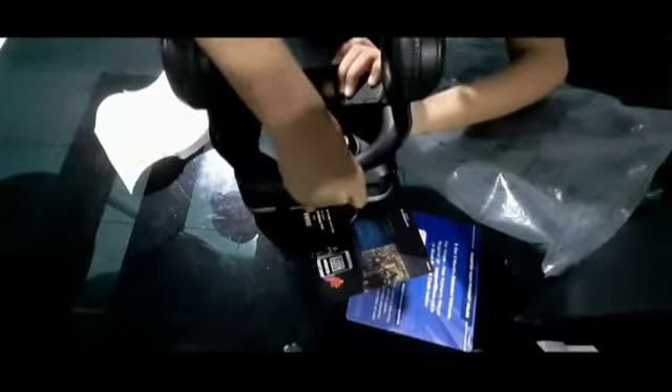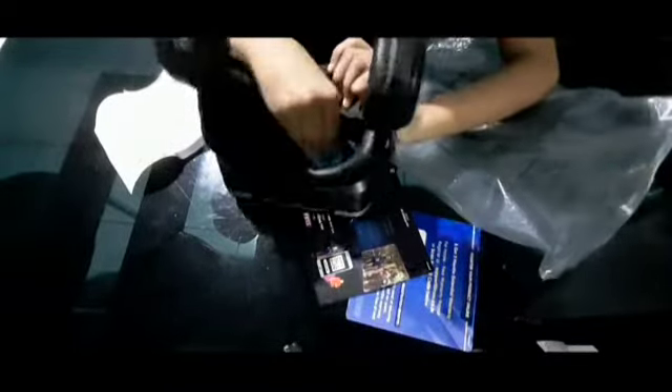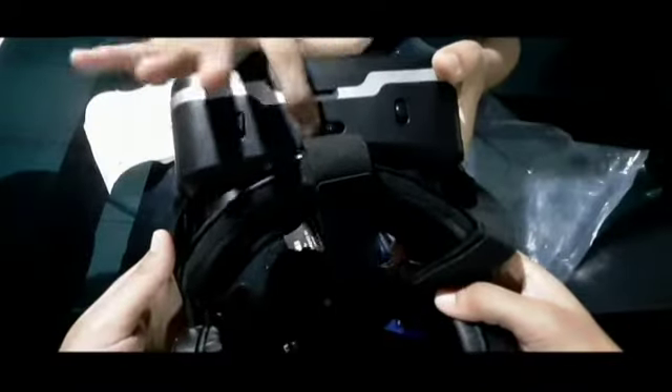This is our card. And the last thing is our cleaning cloth — we can use this to clean the glass. And we can use this wheel as well.